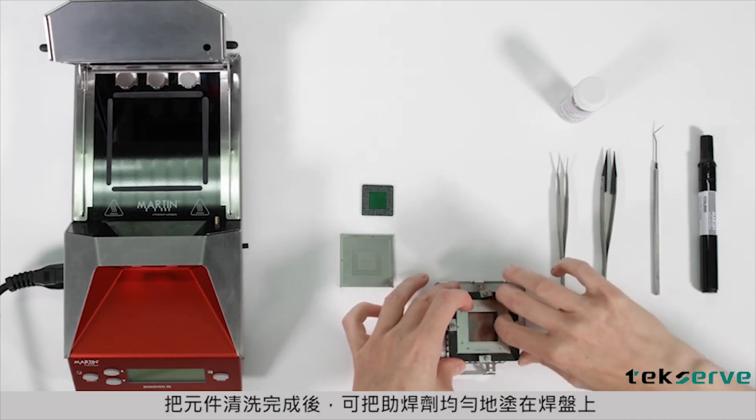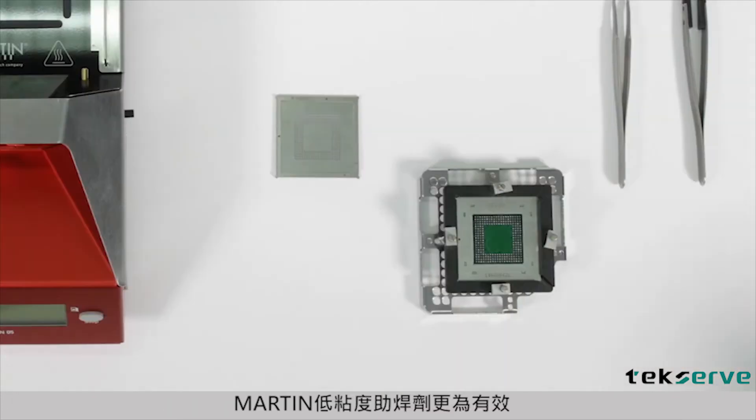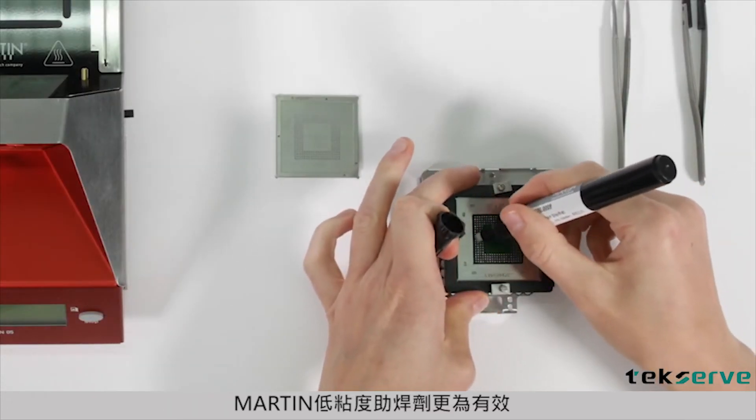Having cleaned the component, flux is applied to the pads uniformly. Low viscosity flux is preferable to pastes.